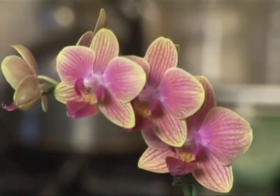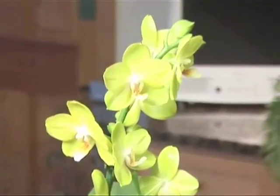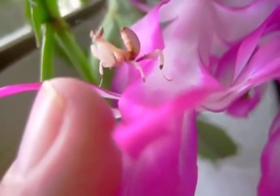Even after you have determined that you no longer have insect infestations, you should check your orchids at least once a day. Orchids are too beautiful to let insects eat them — if your orchids could talk, they would probably thank you. Until next time, bye bye!